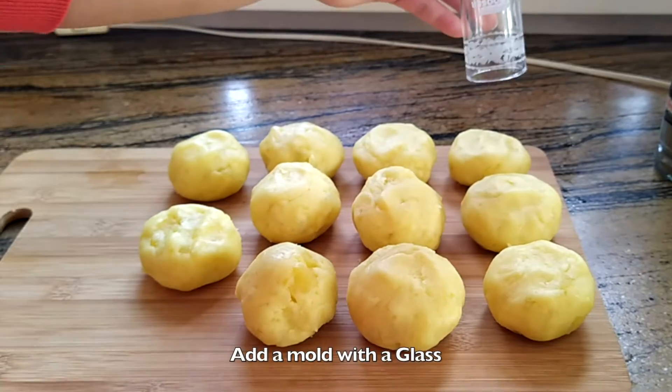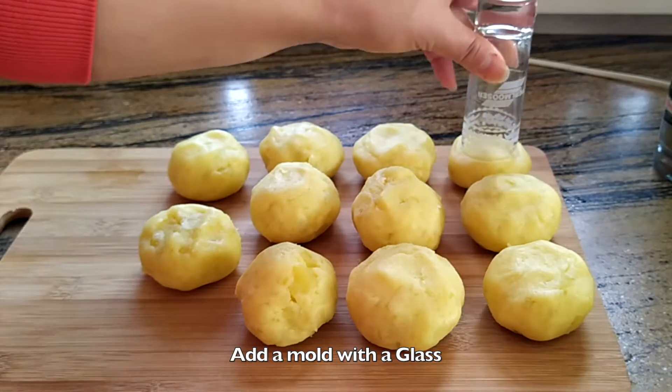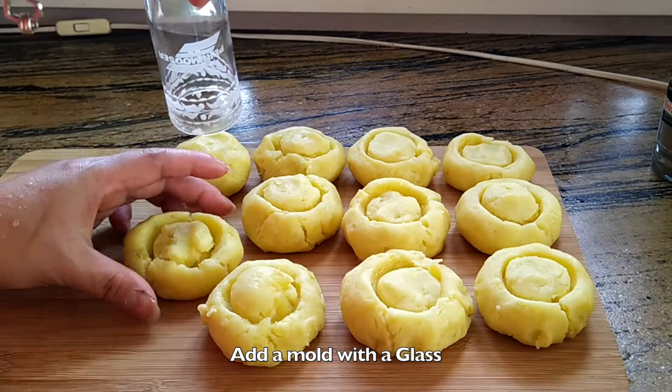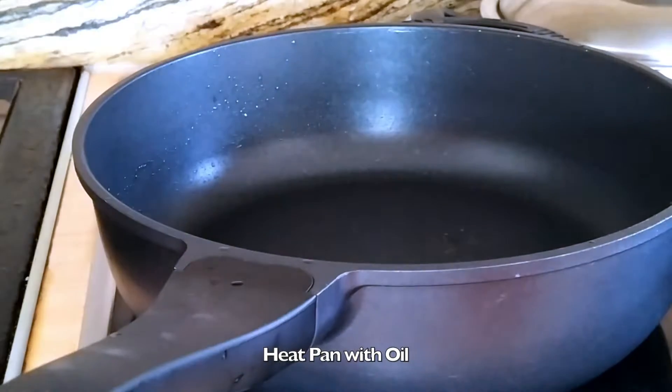Add a mold with a glass to shape the potatoes, then heat a pan with oil.